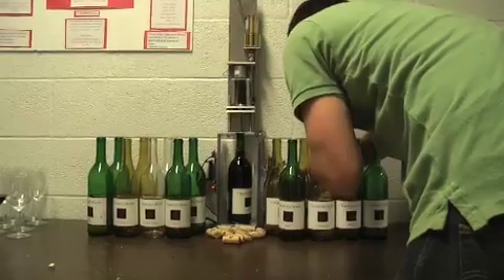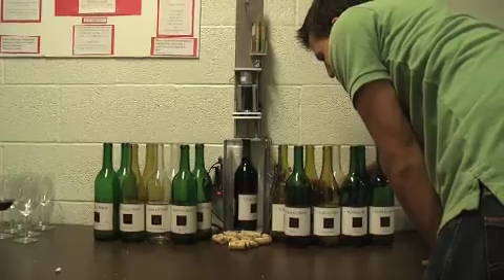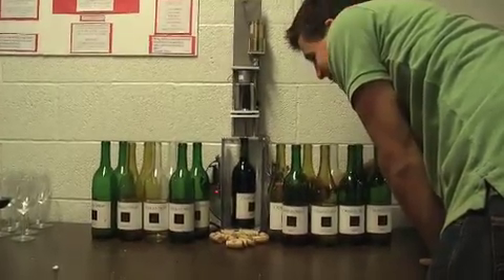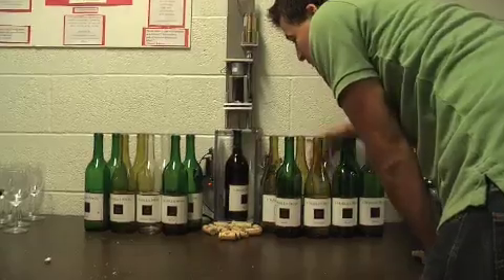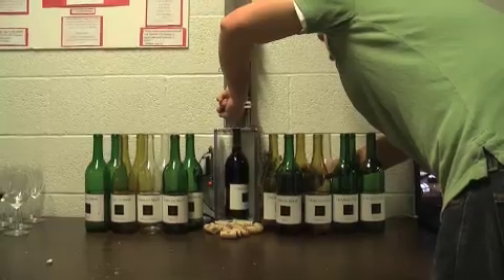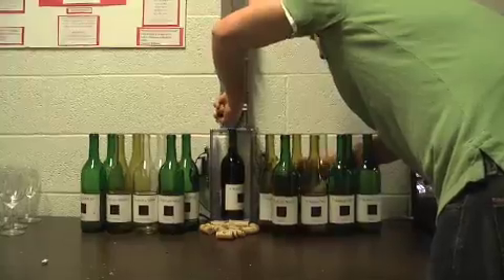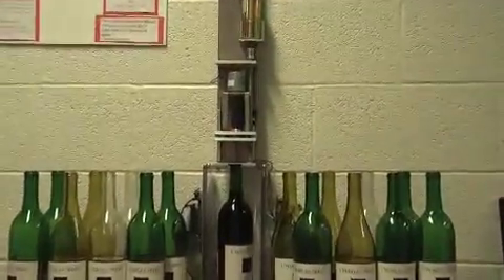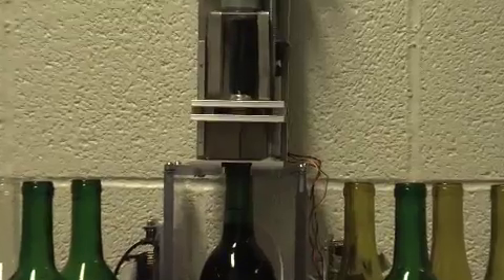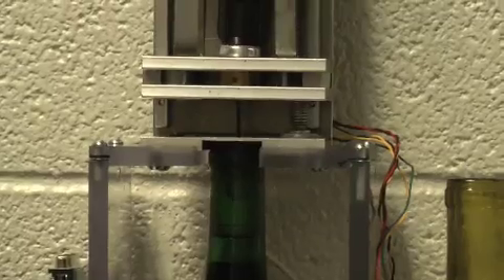This is the last demo. Don't forget to adjust the needle. You gotta hold the needle over. Alright, it's the last demo. So the needle's going in. Don't mess up the camera — zoom in, zoom in.